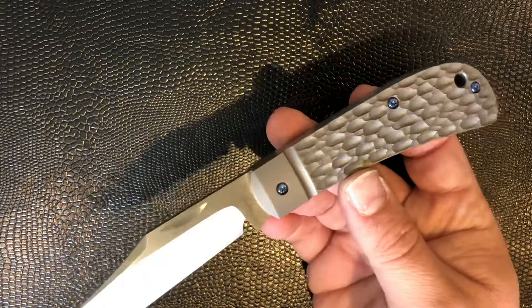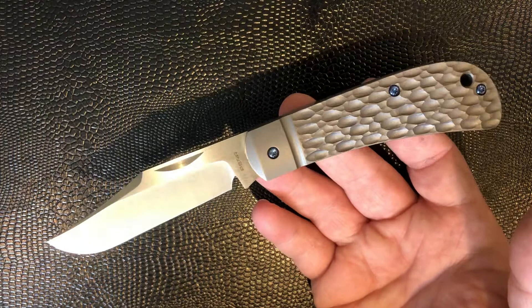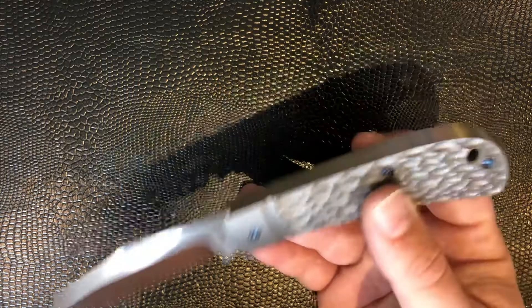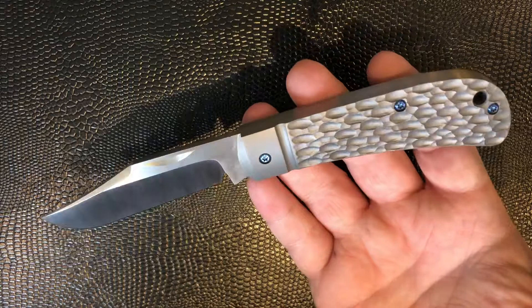If you get a chance to grab one of these on the secondary, they vary in price quite a lot — it really depends what's going on at the time. These hold their value absolutely fine, but he's not a maker who rockets up on secondary value unless it happens to be a very rare or particularly sought-after version of his work. These seem to go for around $700 or so thereabouts. Sure, it's a very expensive slip joint, but it is beautiful. And if you want one of the pinnacle makers, I think Enrique certainly fits that bill.